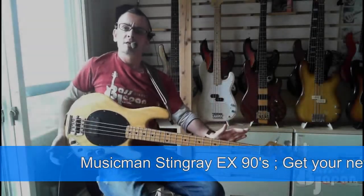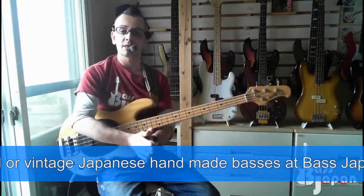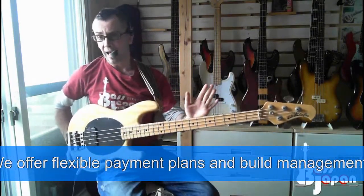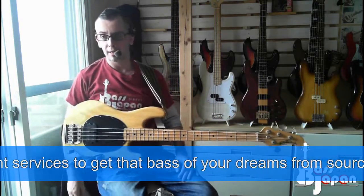Ladies and gents, I just got this in on my Bass Hunter Procurement Service, so it's getting more and more popular. I've been doing quite a lot of these jobs recently, and this one is a Music Man Stingray EX, made in Japan. It was made in the 90s, and I believe they were made by ESP.